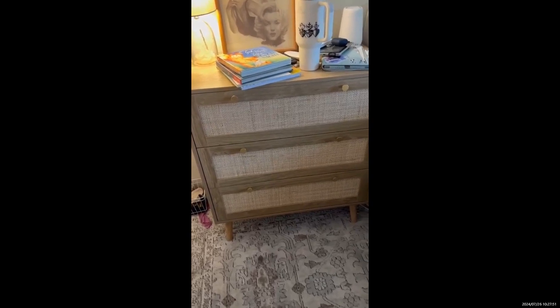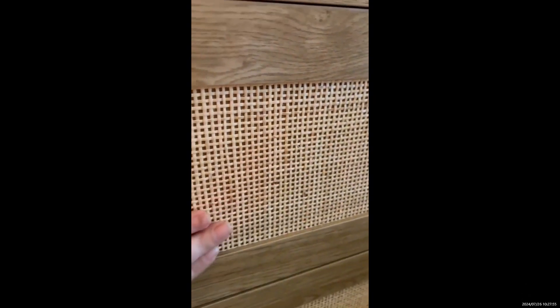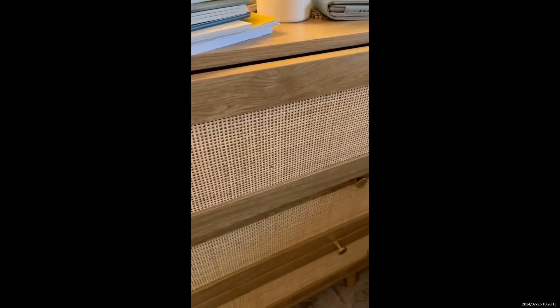Some of my favorite features on it is this rattan. When I did take it out of the box, I noticed that some of it was lifted — some pieces were kind of poking through a little bit, so I did trim it a little. But also, what surprised me is that it's not see-through at all. There is a panel behind here, so it is purely aesthetic.